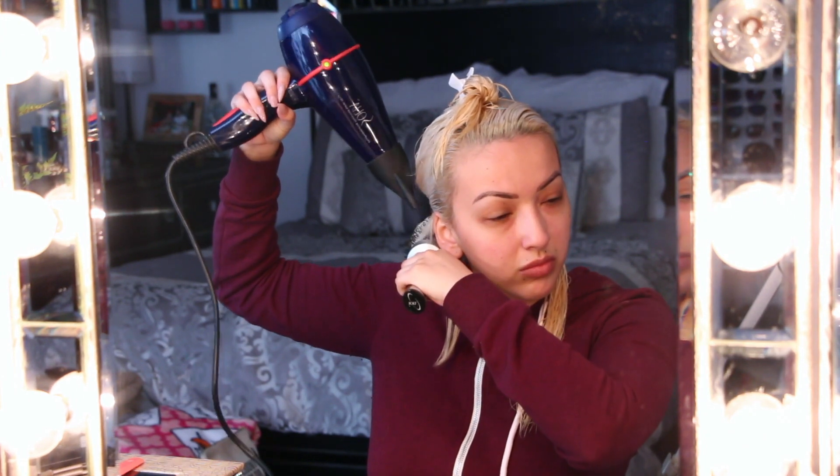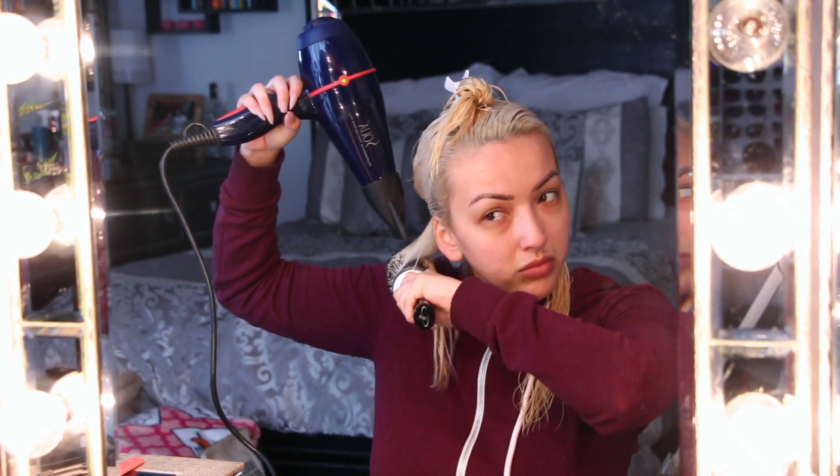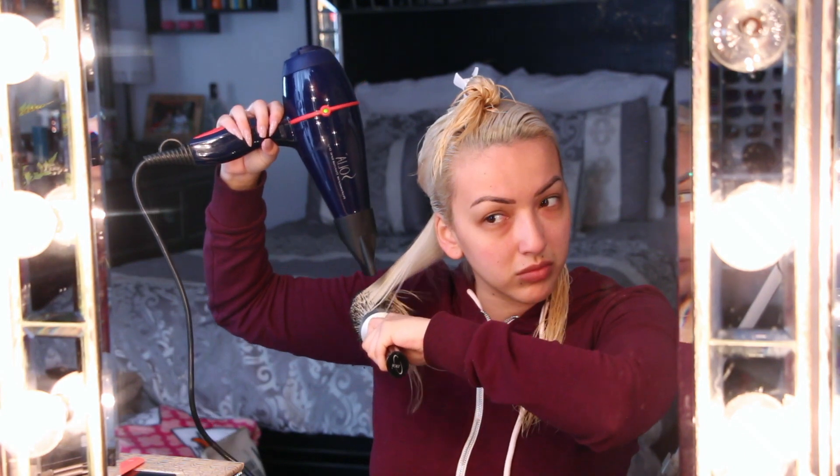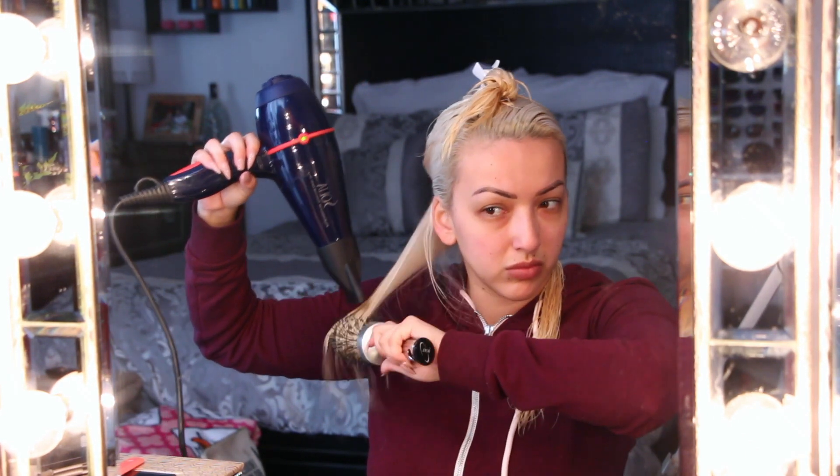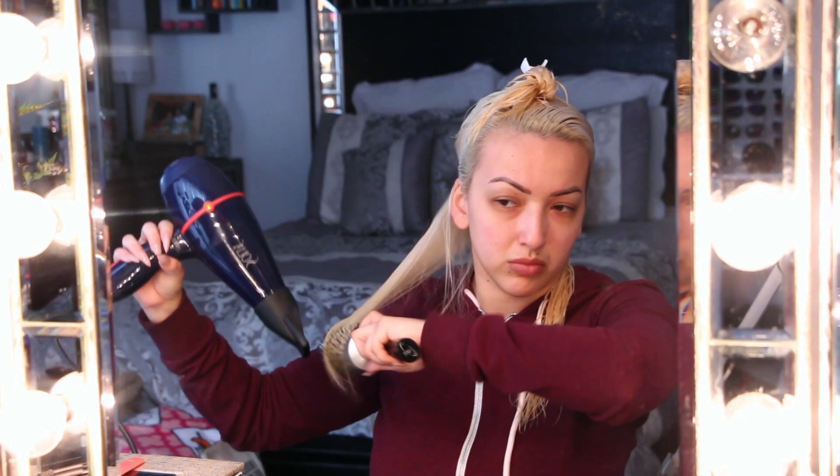Now I'm going in with my blow dryer. This is a blow dryer that I've had for years and I love it, and I'm just using a round brush. So today I'm just going to round brush my hair because my hair is freshly washed. I really don't like to curl it or anything when my hair is freshly washed.